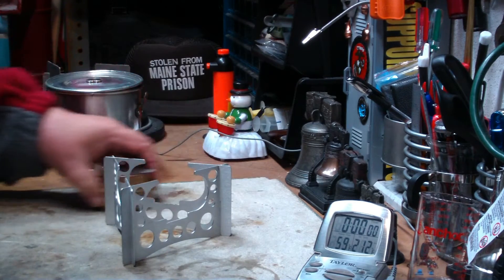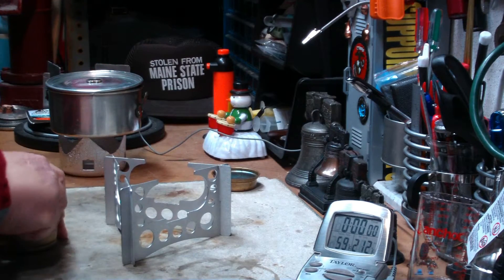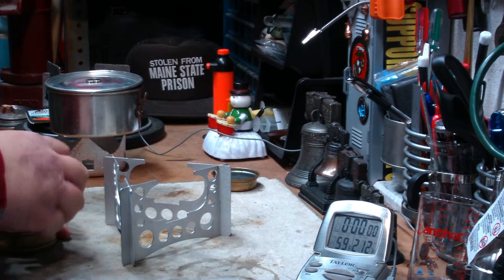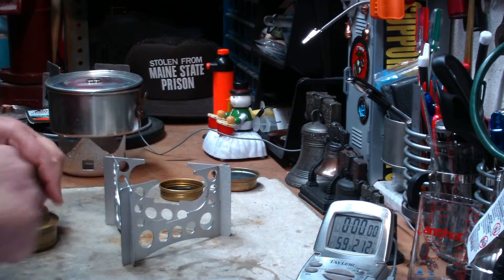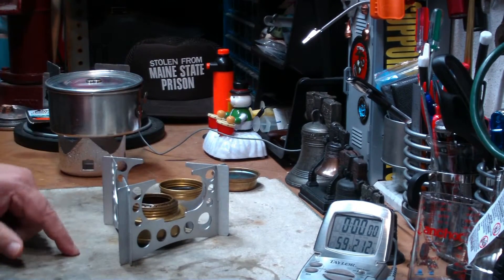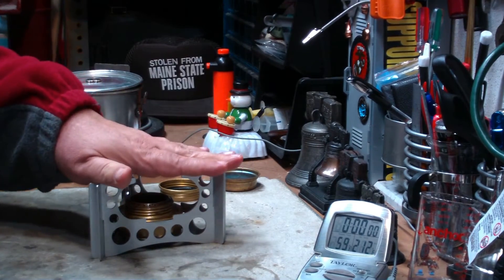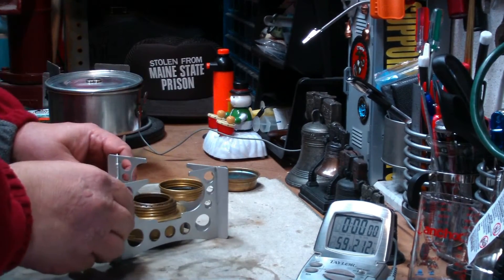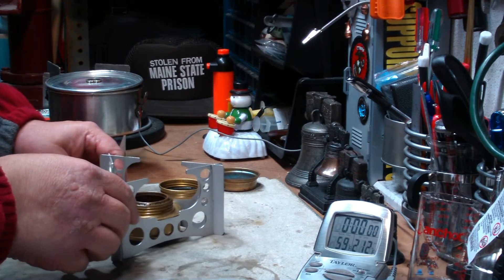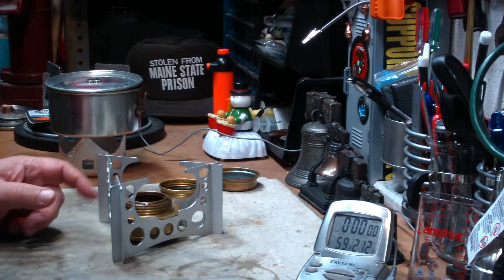Now in this one, it takes the Trangia burner. It has a shelf there that holds it up and keeps the burner itself from resting on whatever surface you're cooking on. I like these legs where the pot sits — it doesn't look like the flame is going to touch them.